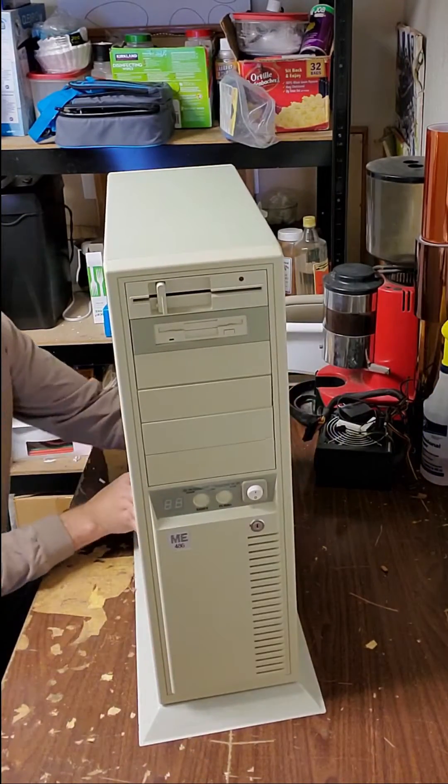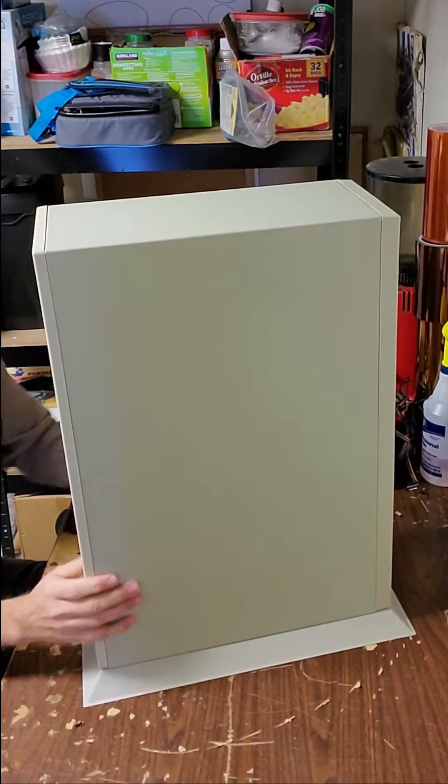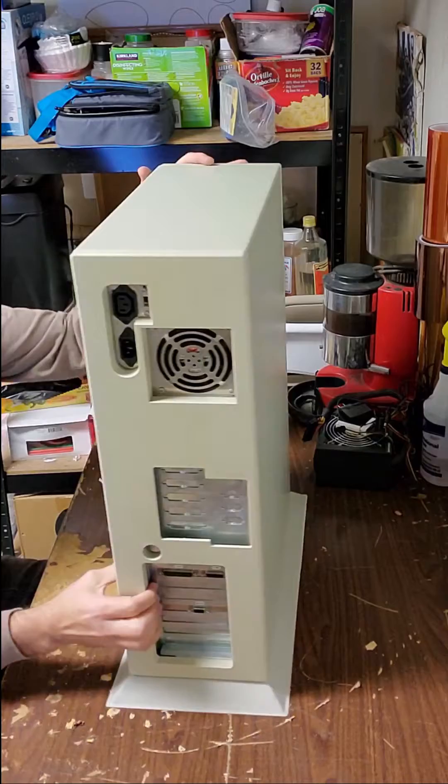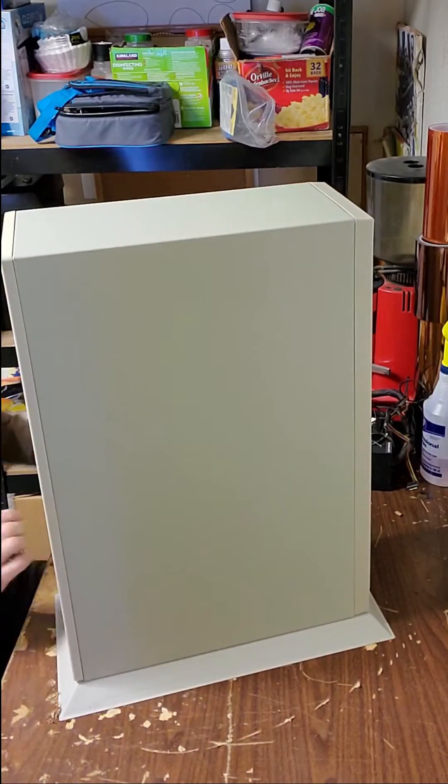In today's project we'll be taking this 486 full tower case, removing the components and making it into a rack for single board computers.